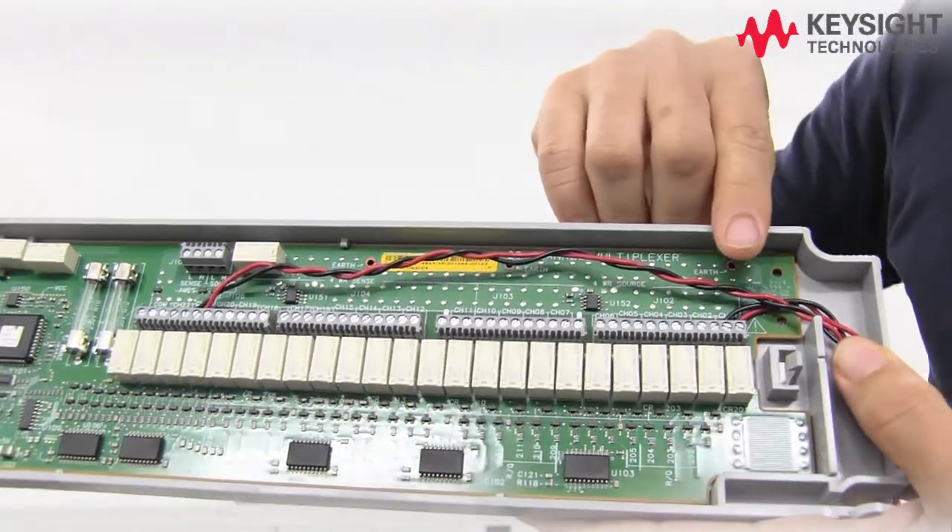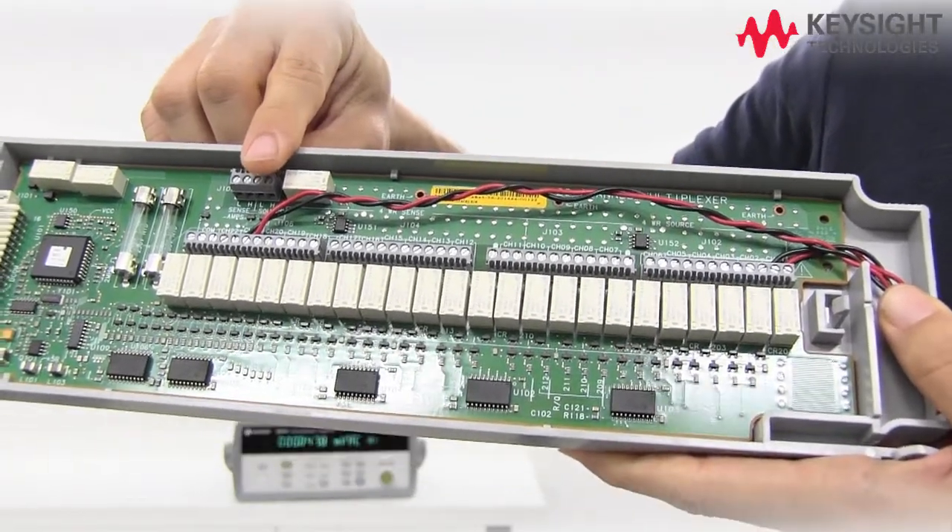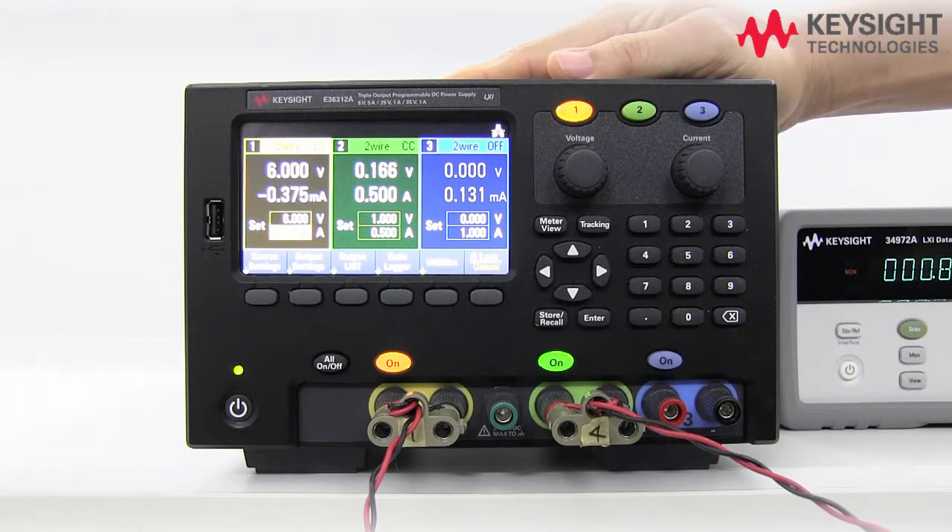For today I've set up channel 1 for voltage measurement and channel 21 for current measurement. We'll be using a DC power supply to provide voltage and current source for measurement.